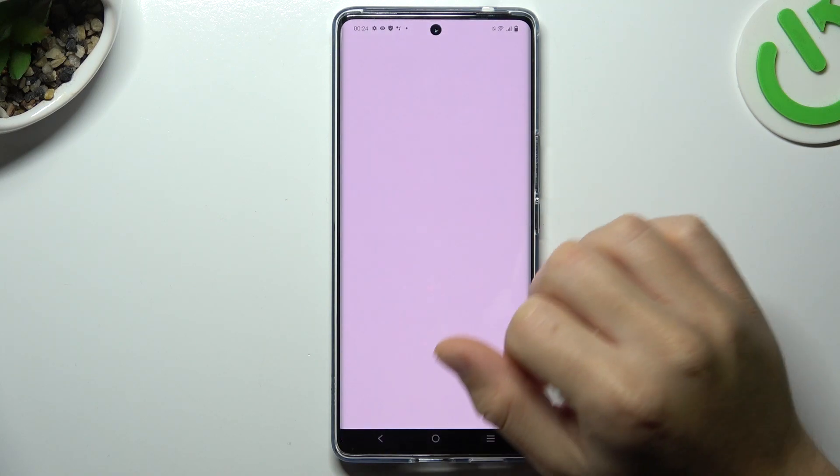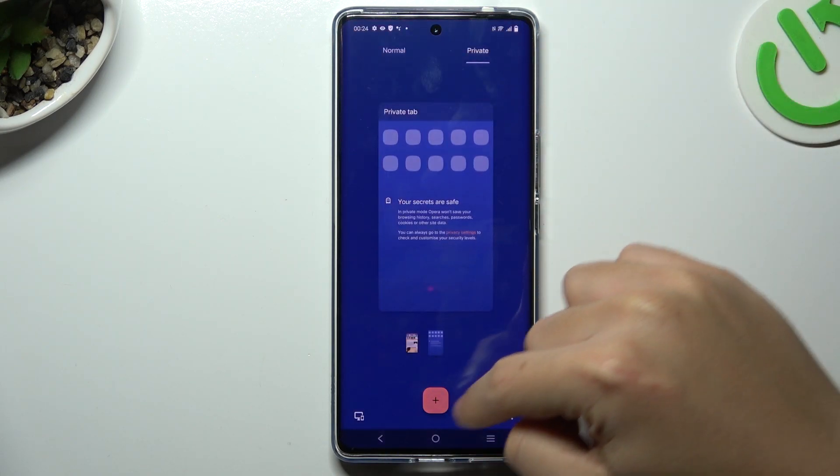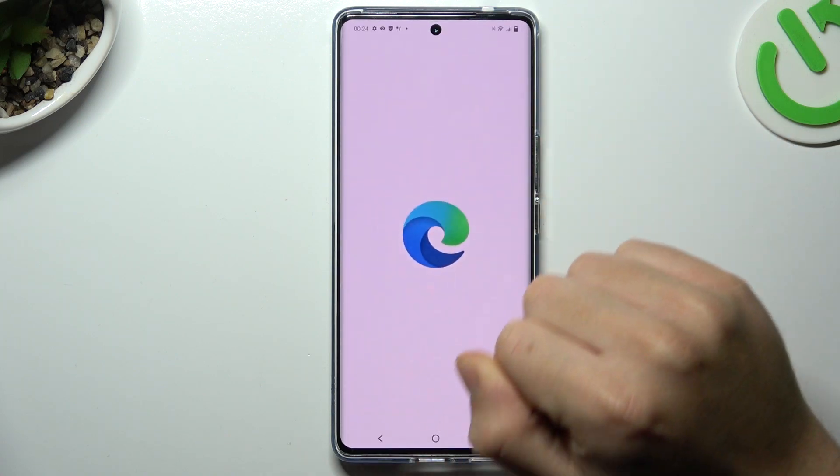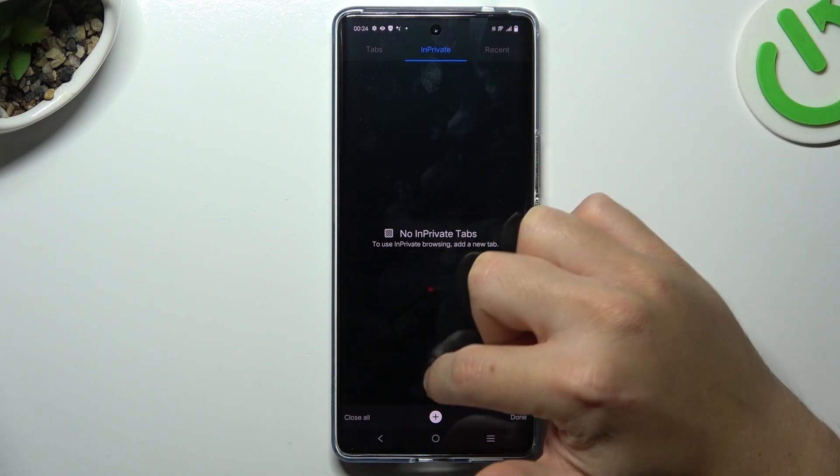So the first is Opera: click on the top icon, switch to private, and click on the red plus. That's it. Next, on Microsoft Edge: click on the top icon, switch to private, and click on the plus.